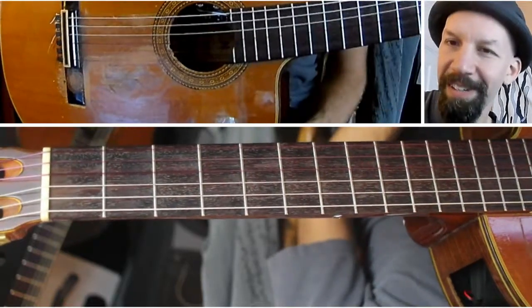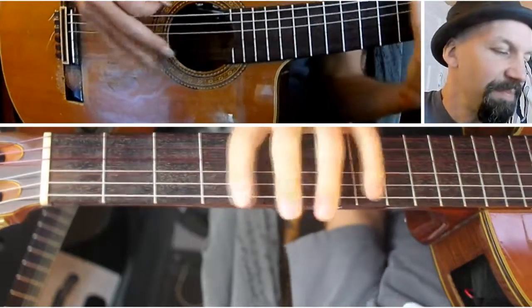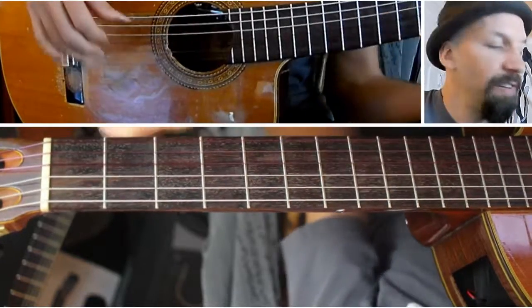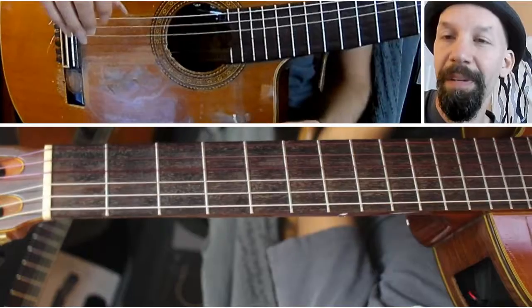It's a very strange scale — it doesn't have any particular chord associated with it. And it's a nice stretch, just getting your fingers moving in a bit of a different way.